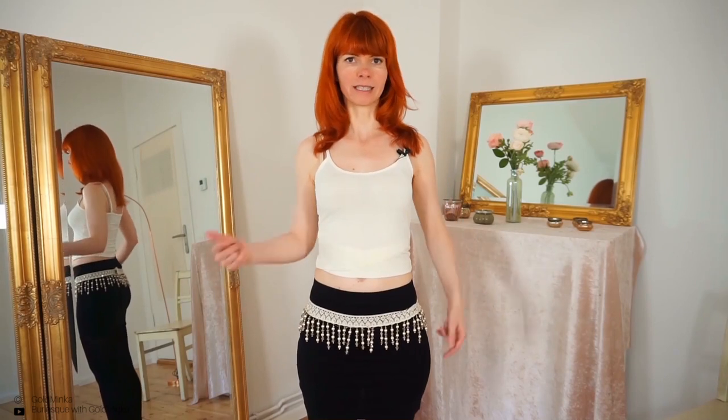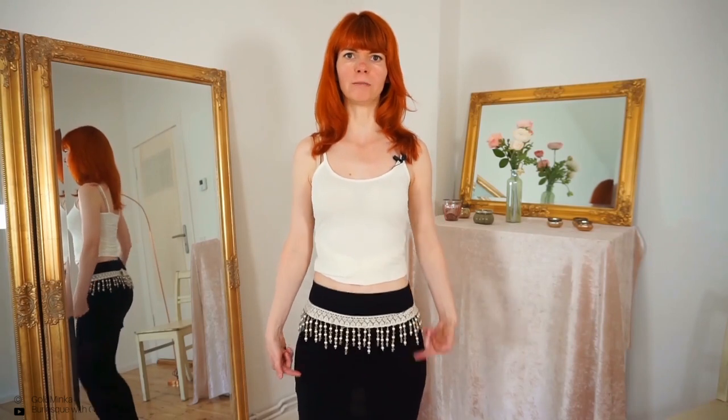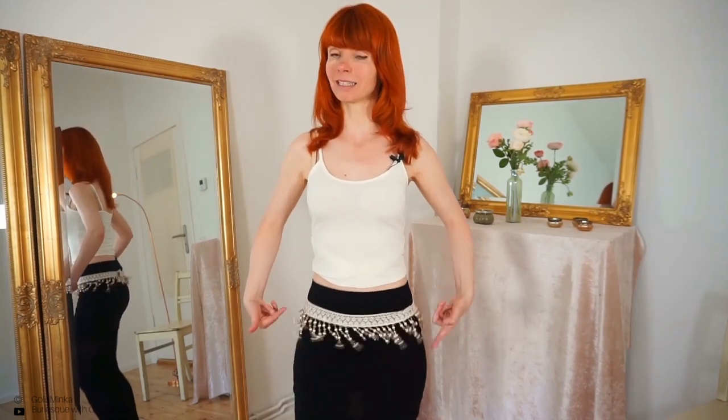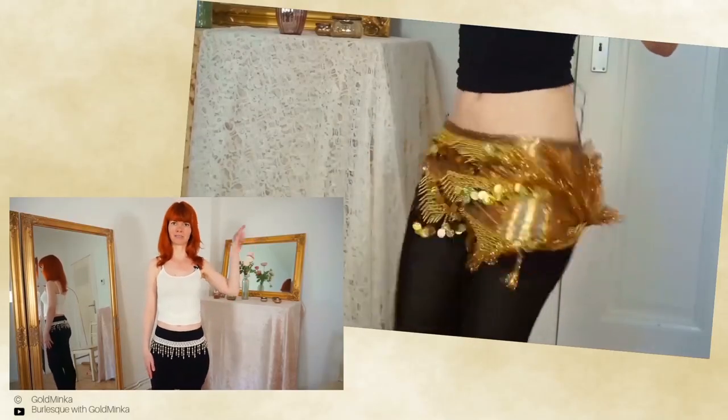There are so many 100 different kinds of shimmies. Today we will learn the twist shimmy, and there's also another type of hip shimmy which is the so-called seesaw shimmy, where your hip is moving up and down like a seesaw. If you want to learn this kind of shimmy you can watch this video here.